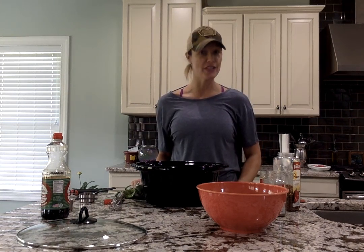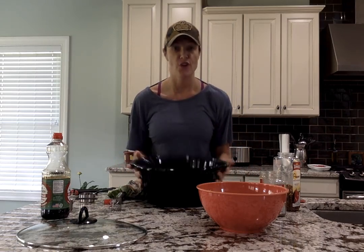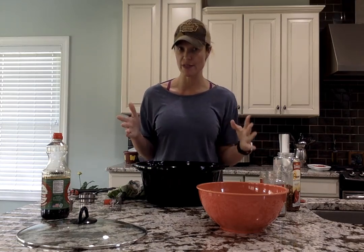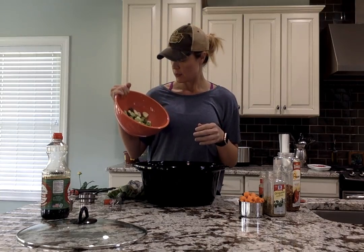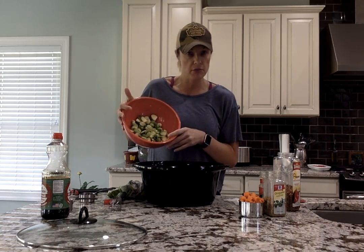I'm going to show you how to make our honey garlic crock pot chicken and Brussels sprout dish. I've already placed four chicken thighs in my crock pot — by the way, you can use chicken breast if you prefer or whatever cut of chicken you like. I've got about three cups of Brussels sprouts,